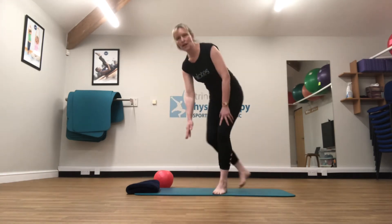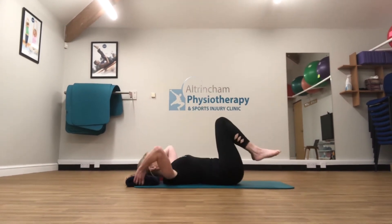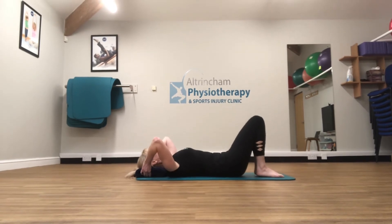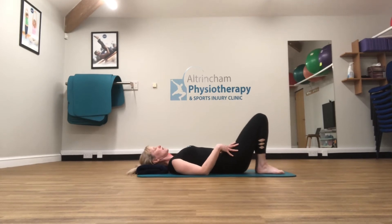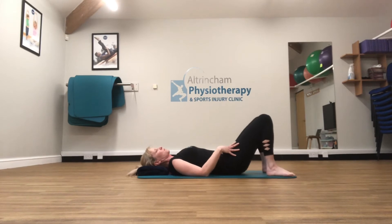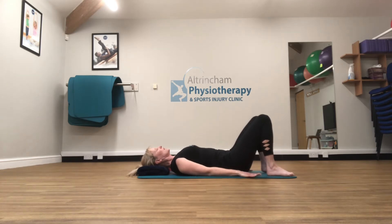I'm going to come down into lying on my back on the mat. I'm going to think about doing my shoulder bridge exercise. Shoulder bridge is a lovely exercise to mobilise the spine, but it also works the glutes. You have your feet hip width apart. You want to find that start position with the pelvis, switch those tummy muscles on, arms down by your side.